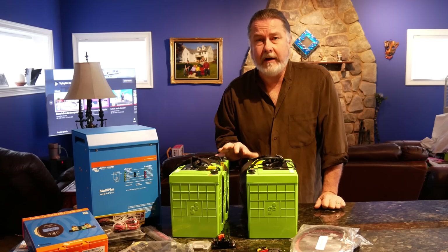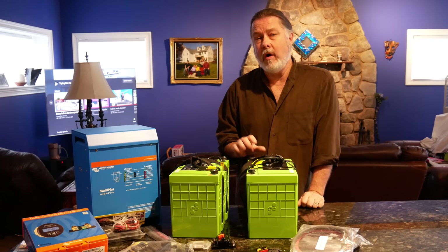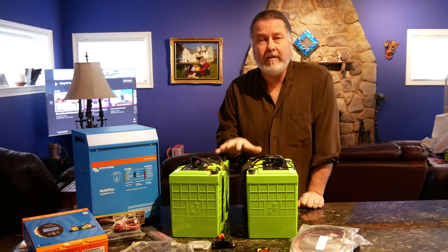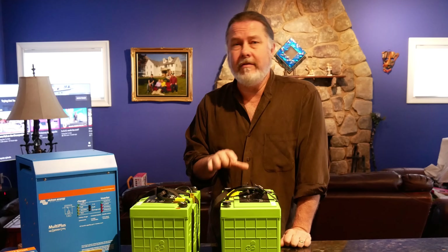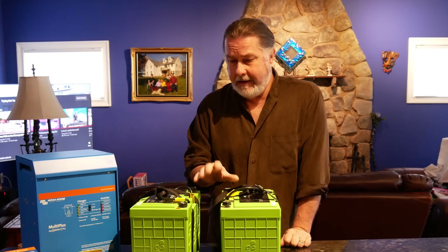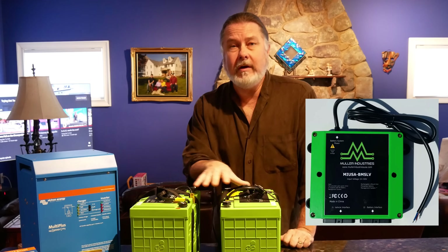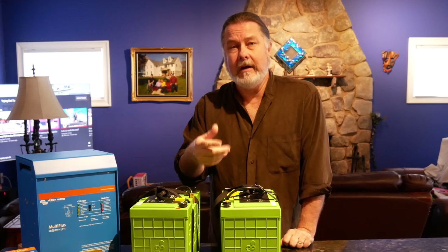Our plan is to wire the batteries in series for 24 volts, yielding a maximum of about 3,300 watts. If we're happy with these, we plan to purchase two more, giving us close to 7,000 possible watts — more like 6,000 usable — which should be more than sufficient to power all non-220 items on the boat. We're also going to hook up an off-board BMS that will communicate with the on-board BMS built into the battery.